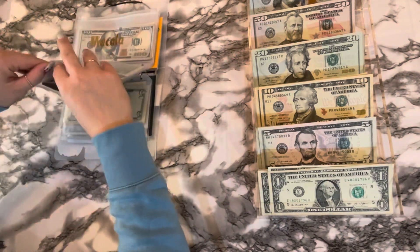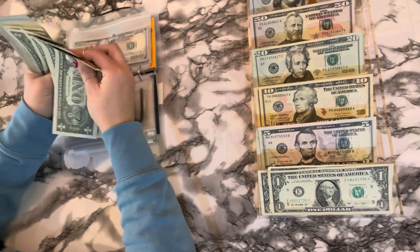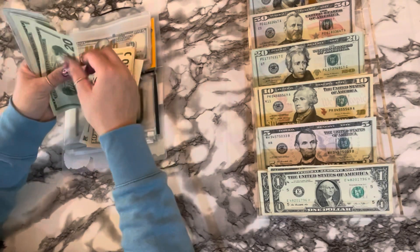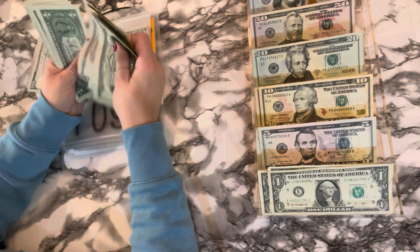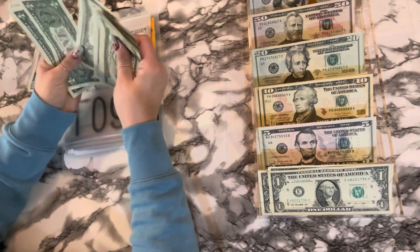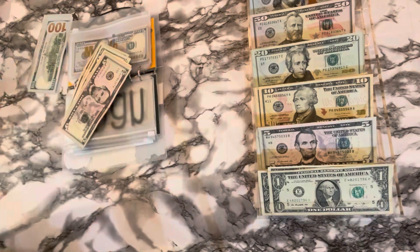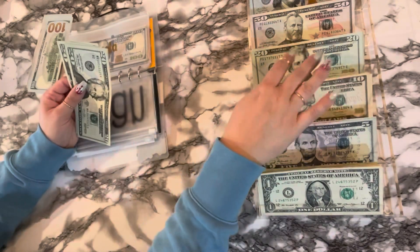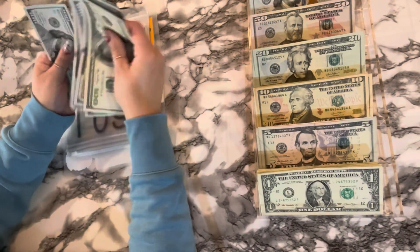And then my loan — one, two, three, four, five, six, seven, eight, nine, ten — two, three, four, five — fifteen, twenty, thirty, forty, sixty, eighty, one hundred. Twenty, forty, sixty, seventy, eighty five, six, seven, eight, nine — ninety. One, two, three, four, five, six, seven, eight, nine — one hundred. One, two, three, four, five, six, seven, eight, nine hundred.